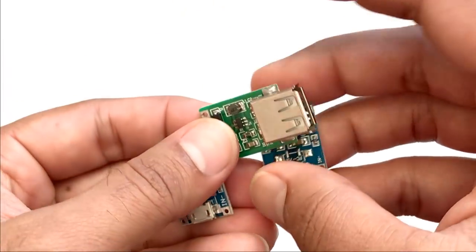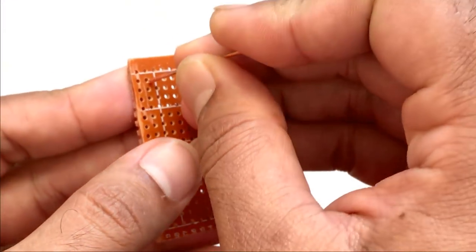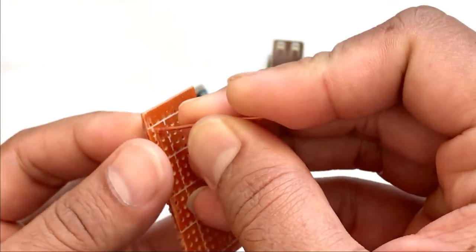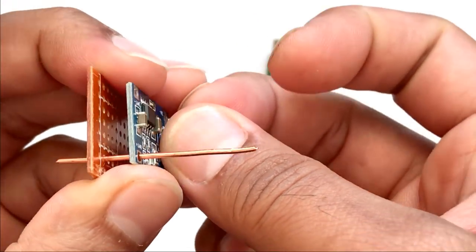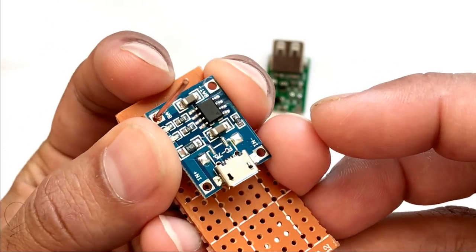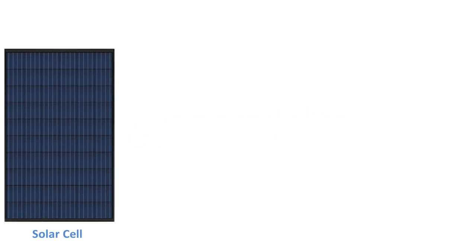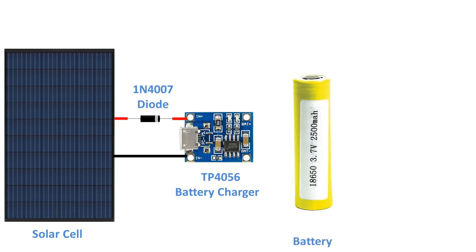These boards generally get really hot, so I'll be soldering them a bit above the circuit board. To achieve this, I'm going to use hard copper wire to make legs for the TP4056 board — I'll slide the unit onto the legs and solder them together, using four copper wires in total. You can also use male breakable pin headers instead. The solar cell is connected to IN+ and IN- of the TP4056 board, with a diode inserted at the positive end for reverse voltage protection. The BAT+ and BAT- of the board then connect to the positive and negative terminals of the battery.